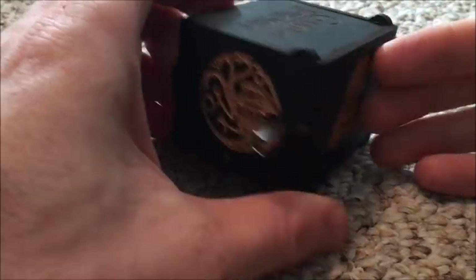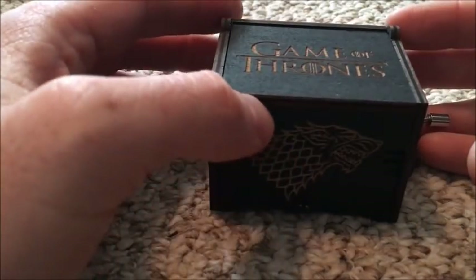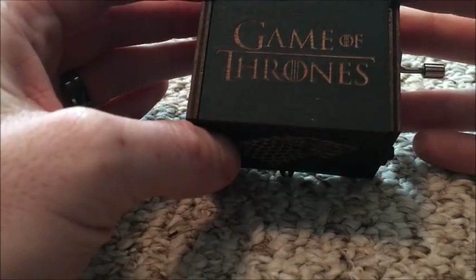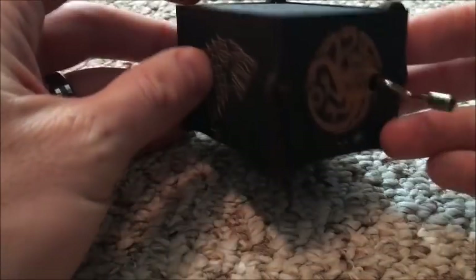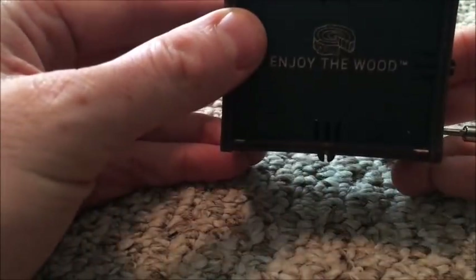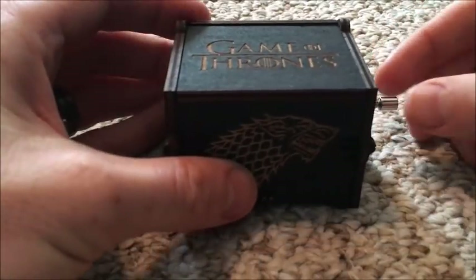It takes a little time to come when you order it. I believe it does come out of the country, but pretty cool — the lid flips up. There are a couple different designs to pick from, but this is how it sounds.